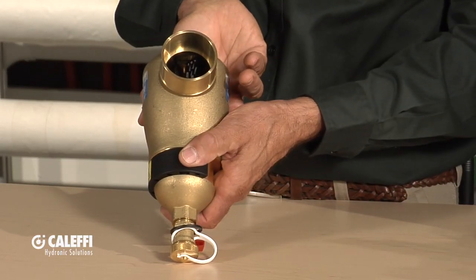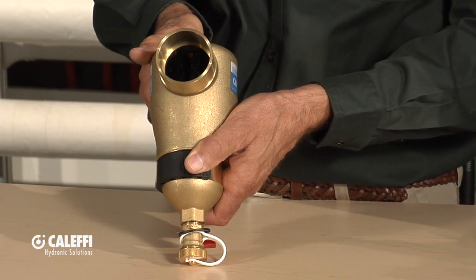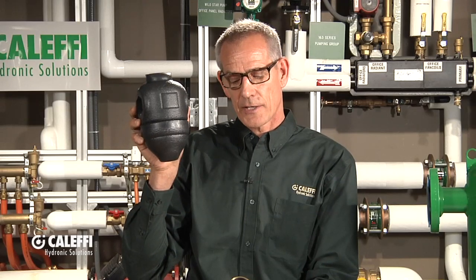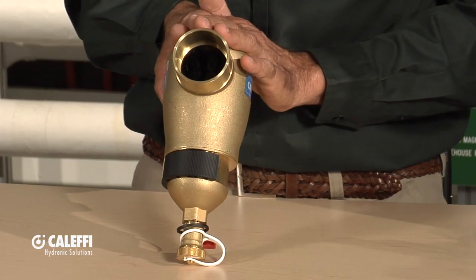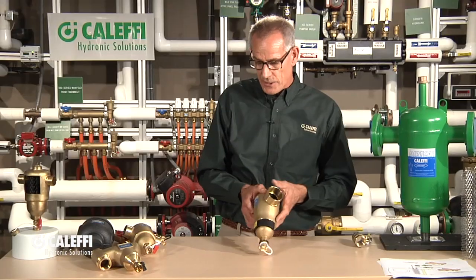That happens to be a two-inch size — you can see the size of the bore on that, and we can get some pretty good flow through it. We also have a handy accessory for the DirtMag and DirtCal series — what I call the Michelin Man, because of the shape of it. It's a three-piece insulation clamshell jacket that goes around it and seals up on the top and the bottom. It's a great accessory for both series. Right at the two-inch size is where we cross over to a steel version, which is more of a commercial product.